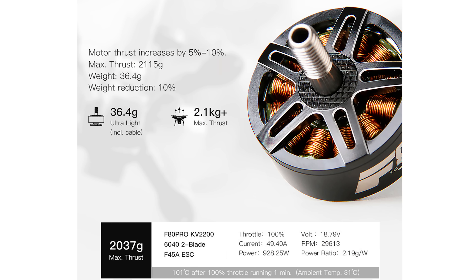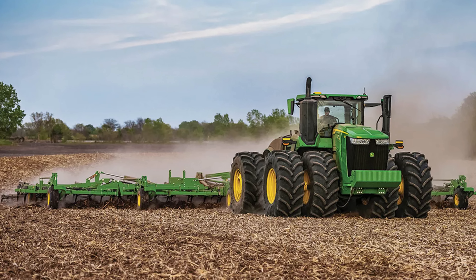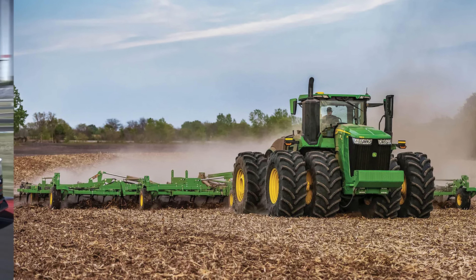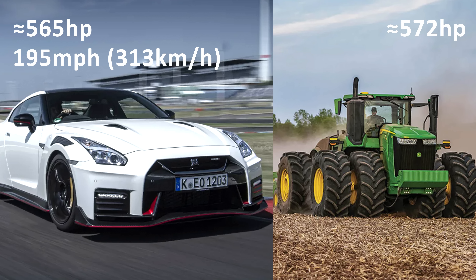When I say these are both 1,000 watt motors, I'm using the data provided by the motor manufacturers. To be precise, the drone motor is rated to 928 watts and the e-bike motor is probably rounded to the nearest kilowatt. But there's more to the specification than just the power. For example, this tractor has the same horsepower as a Nissan GT-R, but the Nissan has a top speed of 195 miles per hour and the tractor can barely reach 25. And this is very similar to the motors we are comparing.